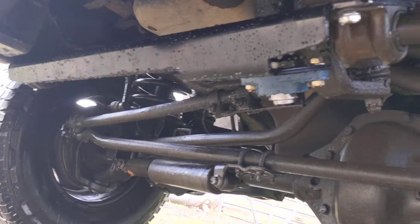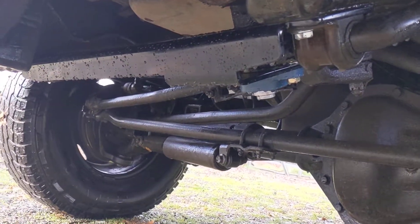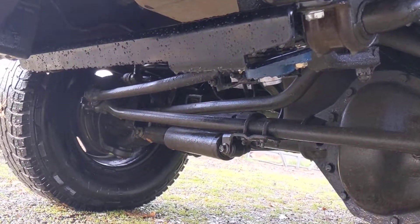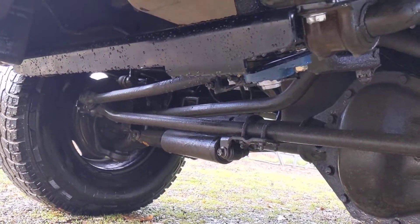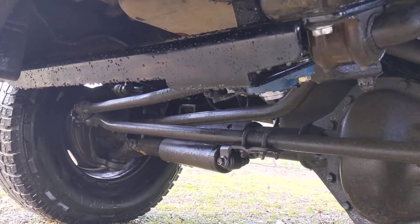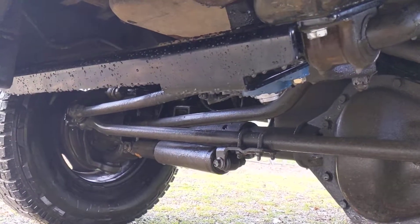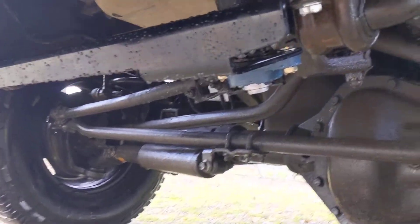I think it's well worth $150 shipped. This one is all solid steel, no welds. I got it from dodgeSsteeringstabilizer.com — made here in the US.